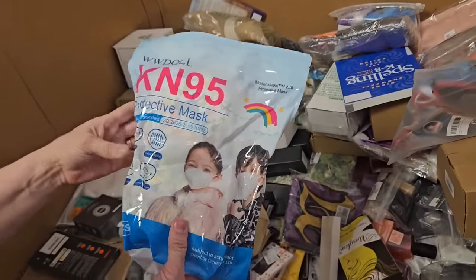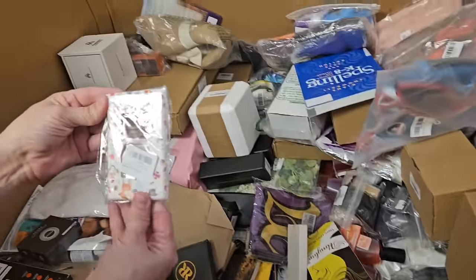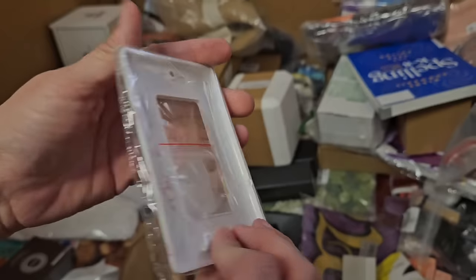Protective masks — remember when those were all the rage? Or you couldn't find them at all? This is cute — it's a light switch cover. Forest animals. That's cute.